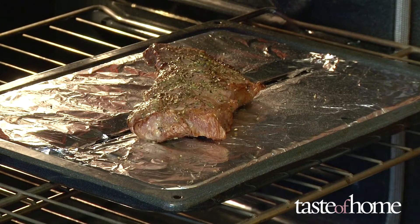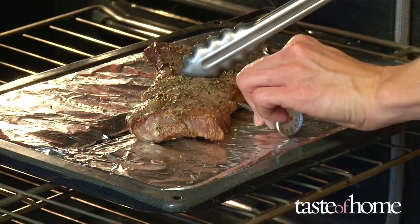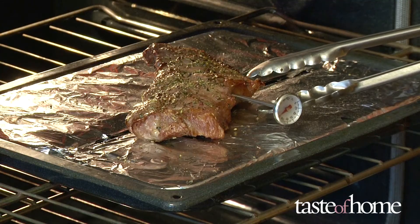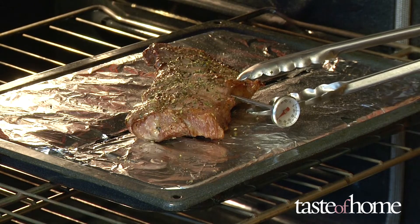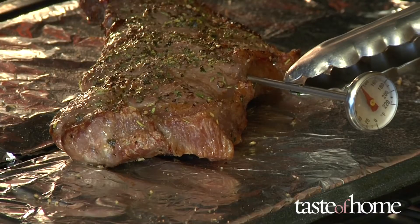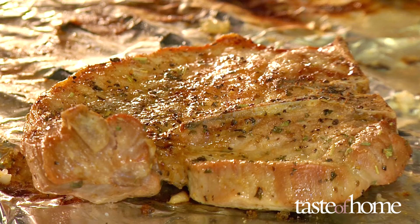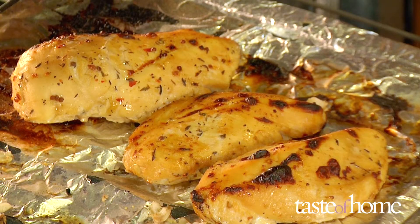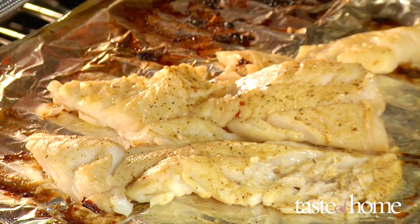Broiling cooks food quickly, so start checking for doneness a couple of minutes after turning over the food. Insert an instant read thermometer into the side of the meat, avoiding any bone. Steaks are medium to medium rare at 145 degrees Fahrenheit and well done at 160 degrees Fahrenheit. Burgers and pork chops are done at 160 degrees Fahrenheit. Chicken is cooked through at 165 degrees Fahrenheit. Fish is cooked when it easily flakes apart with a fork.